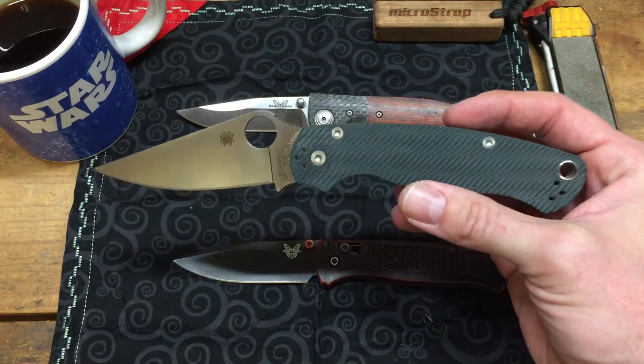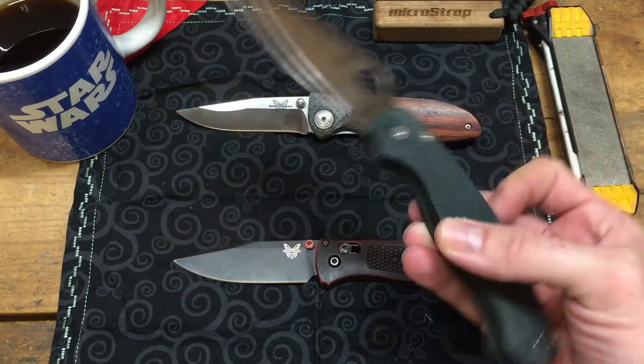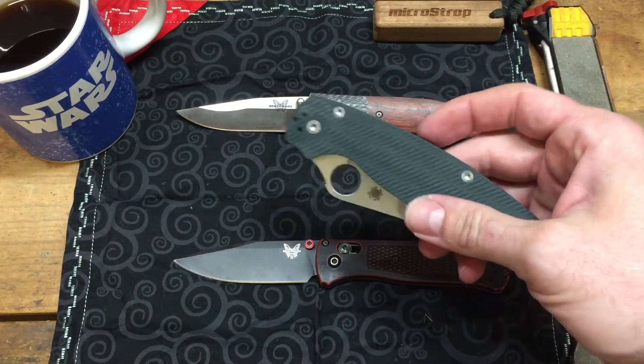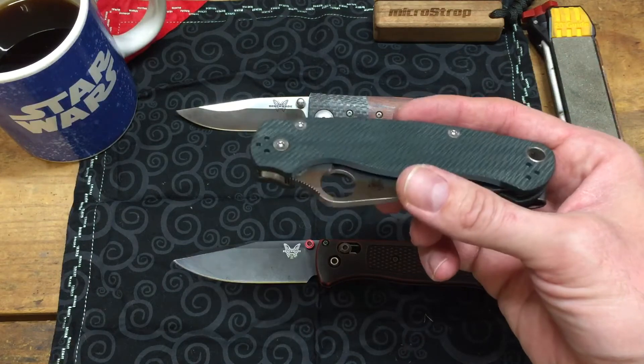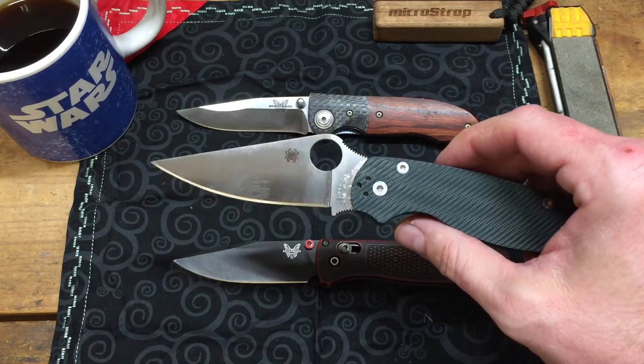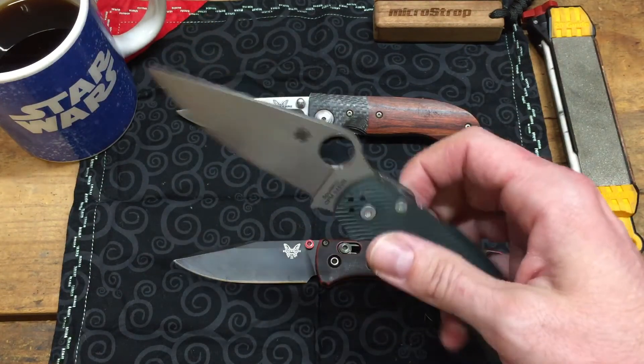That's just a quick little discussion on this knife. I wasn't going to make this video very long — just wanted to showcase it and give my thoughts. If you enjoyed this video please subscribe, I'm hoping to have more videos in the future. You guys have a good day, God bless.